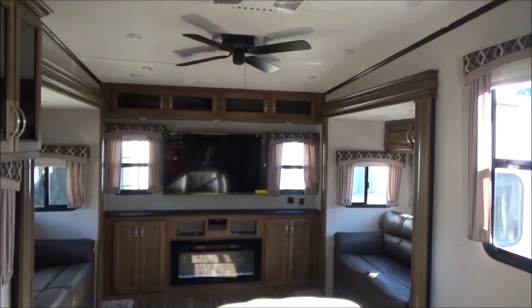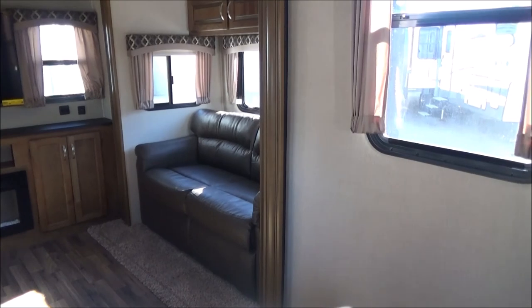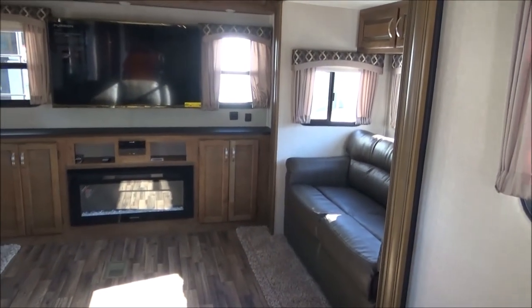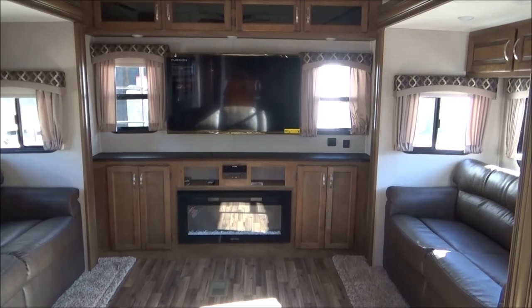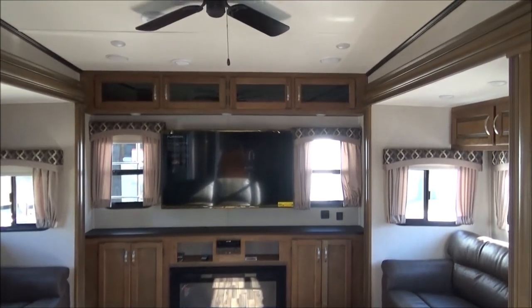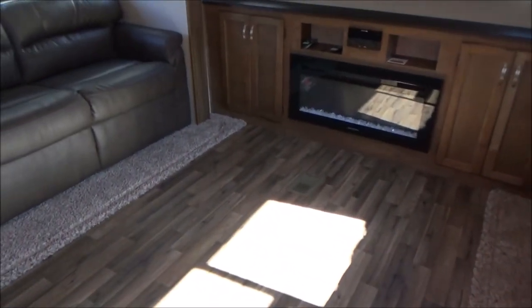There's your rear entertainment area. We have both sofas, right and left, are tri-fold full beds, so they're very comfortable to sit on and sleep on. You don't have a folded mattress or air mattress waiting for you, and it's not a rock-hard seat. You have your drive stereo system — CD, DVD, AM, FM controller. There's your fireplace, which is a fantastic heater, and there's your TV on the back. Ceiling fan above. Notice the flooring all the way through the main travel areas — carpet where it counts, where you can curl your toes.